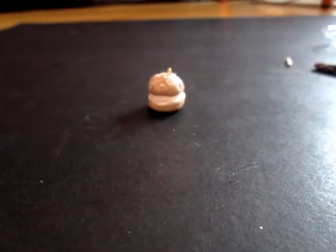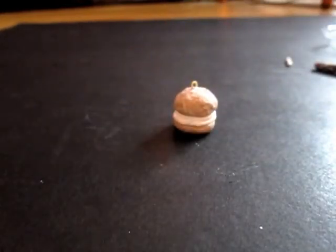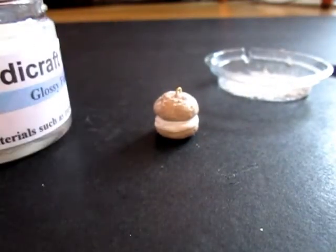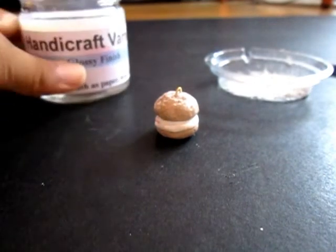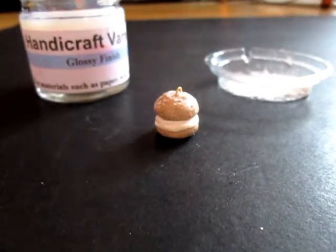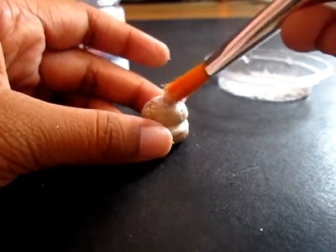I baked it. Now let's do the icing. Take some powder and put it into your plate or something. You'll need to use handicraft varnish or glaze — whatever you are using — and your brush. First, take some of the handicraft varnish or glaze and just glaze the top.